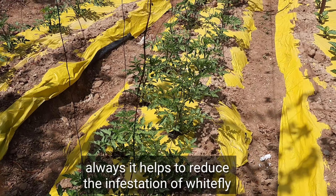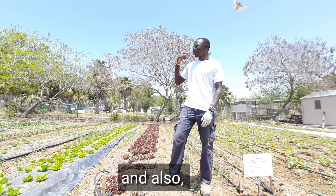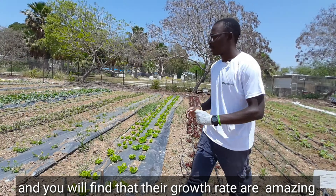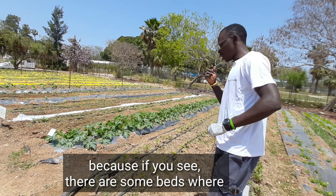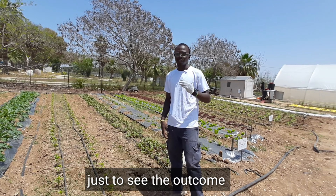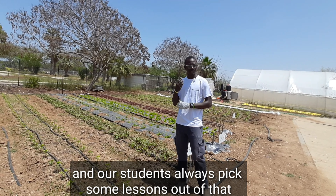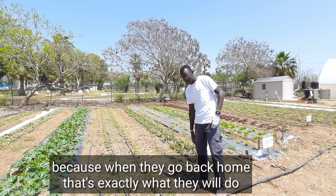That yellow mulch always helps to reduce the infestations of whiteflies, especially in cucumber. Also, in some of the beds we try to play around with the spacing, especially for cabbages and cucumber, and you find that their growth rates are amazing. You can see there are some beds where one row will have one spacing and the other row will follow a different spacing, just to see the outcome. It's very interesting to look at that as a demonstration garden, and our students always pick some lessons out of that, because when they go back home, that's exactly what they do.